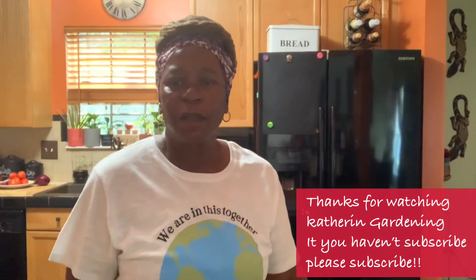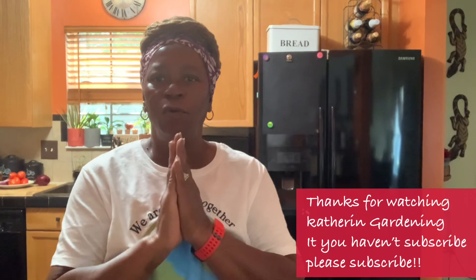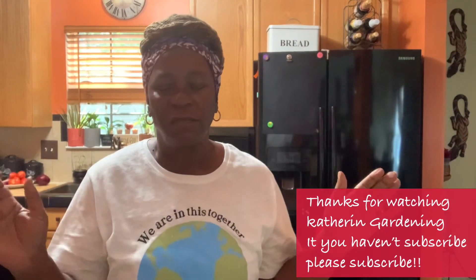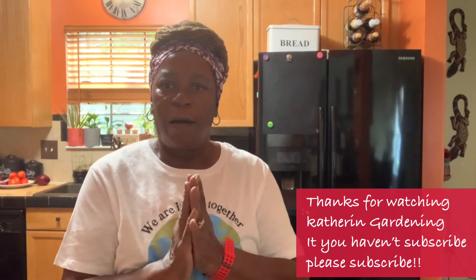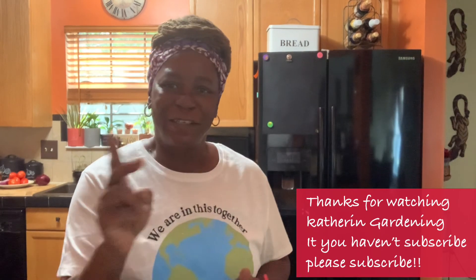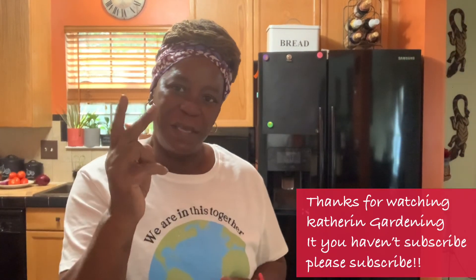That's it! I just want to thank you for hanging out with me today in my kitchen. Have a blessed afternoon and I'll see you in my next video. Peace!